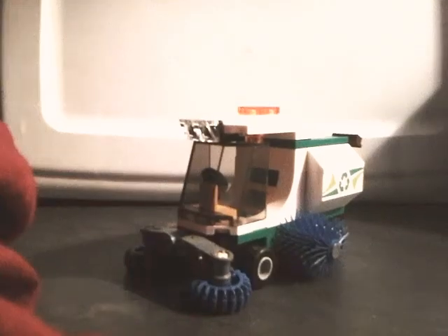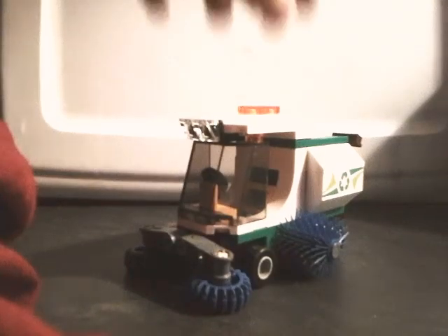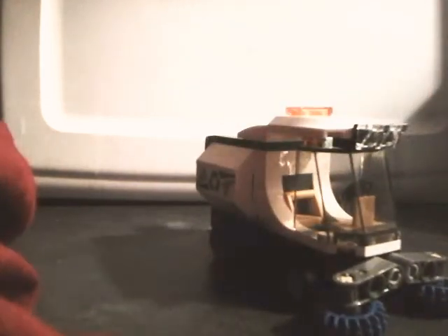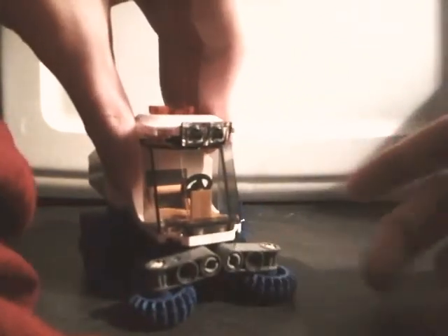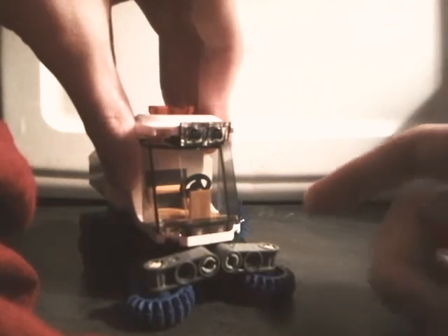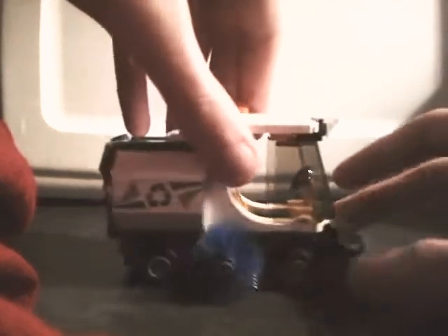He also comes with this green garbage can that has a banana in it. Here is the Street Sweeper. I'll start with the front — it has this big windshield piece that they've used on some construction sets, these little builds for headlights, and these little bits at the front that actually spin, like brushes or cleaners.